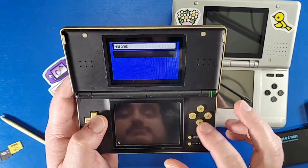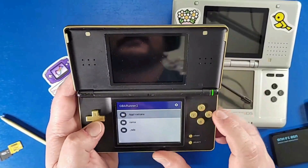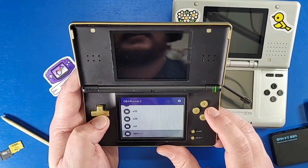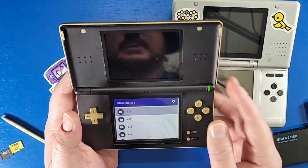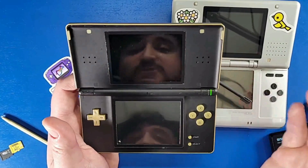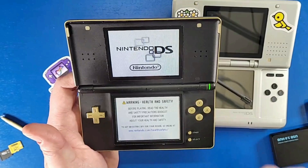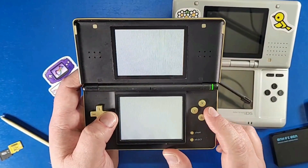To exit games, you still have to turn off the device. If you want to navigate out of GBA Runner, you can go to the 'Quit to ROM Browser' section, go to ROMs, go to GBA, and select a game. Not every game works that way — sometimes you just have to turn it off and on again, as it depends on the game you were playing before.